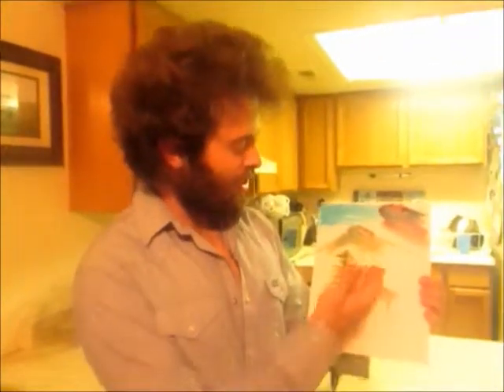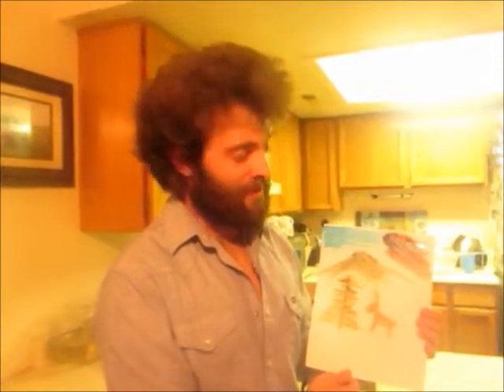We're done with our landscape art. Little deer — maybe your deer's over here. It's all right. Just enjoy yourself. And remember, we don't make mistakes — we make happy accidents.